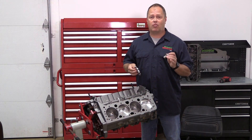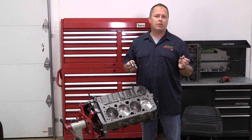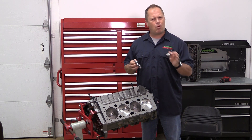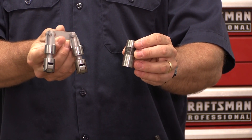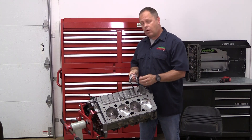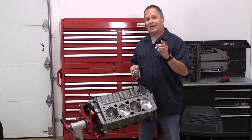A nice roller lifter is great technology in any engine build where you want to maximize performance. They let you run more aggressive cam lobes and help you squeeze more power out of any engine build. But no matter which you use, you've got to make sure you've got the correct clearance between the lifter bore and the body of the lifter so that everything works as the designers intended. We're covering that today.